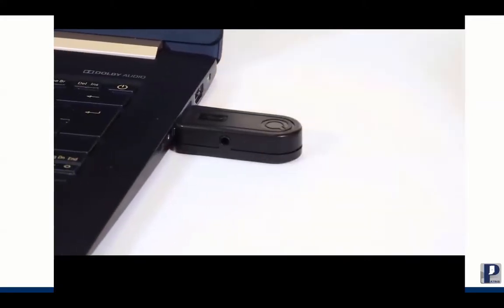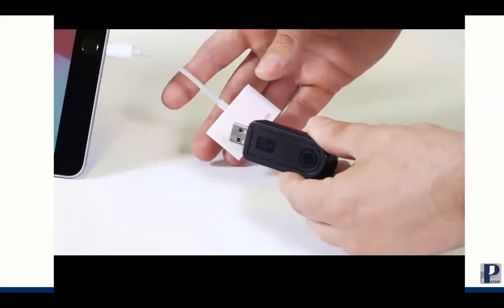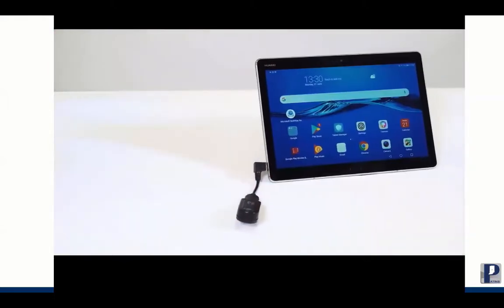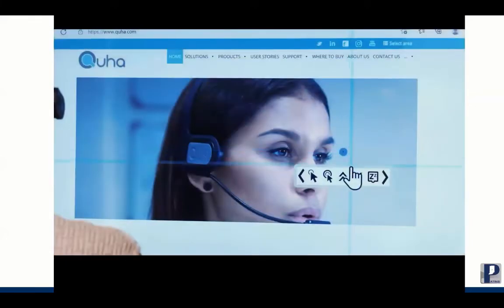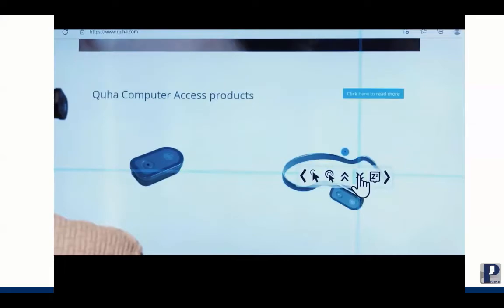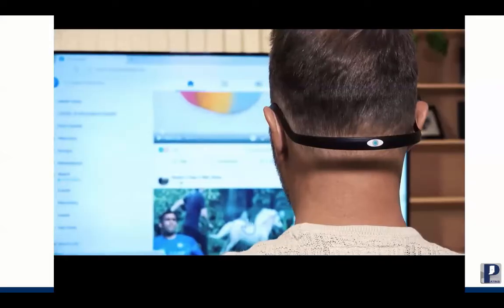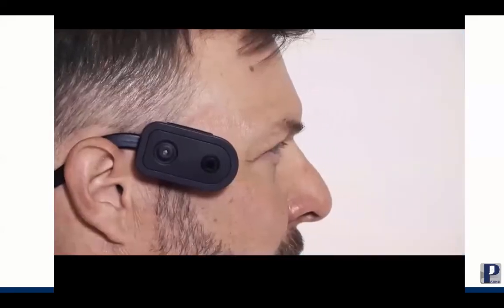Just plug in the USB receiver and turn Zono 2 on. You can connect it to an iPad, Android tablet, or smartphone. Zono 2 includes Quaha dwell software for mouse clicking. You can also click with the Quaha Cento Puff switch or with any switch. Zono 2 recognizes gestures to scroll, pause, and center. For example, activate scroll by nodding twice. Quaha Zono 2 enables independent computer use without hands.